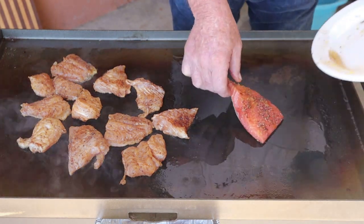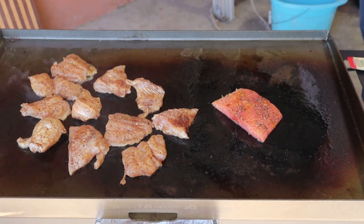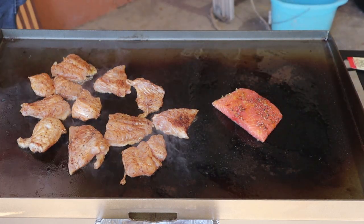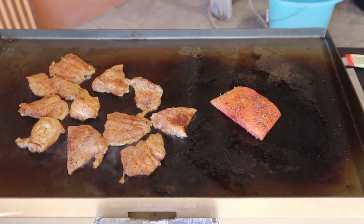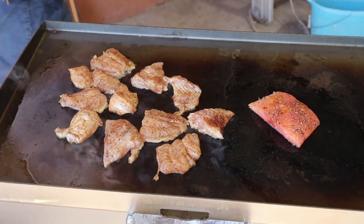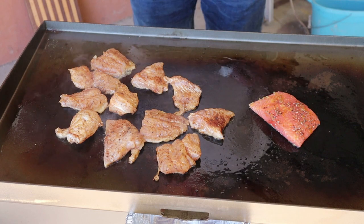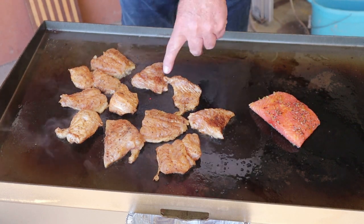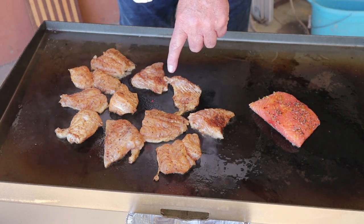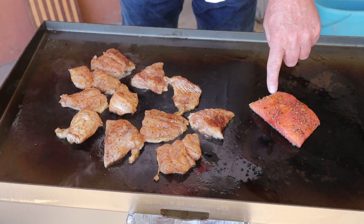My wife wanted some salmon — and there's some salmon. Let me get a temperature gauge and shoot the temp on that griddle. Right there in this area it's 391°F, and over there in this area it's 352°F.